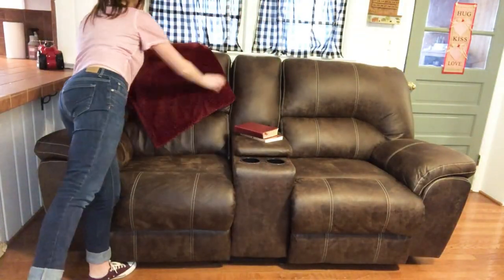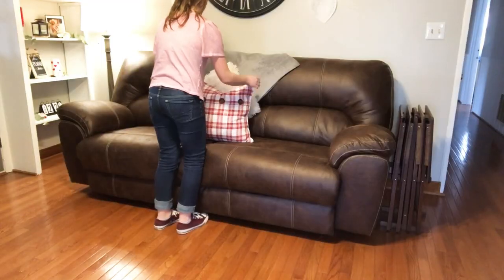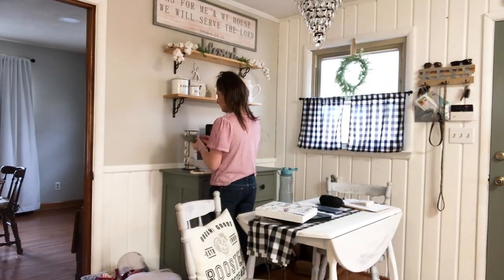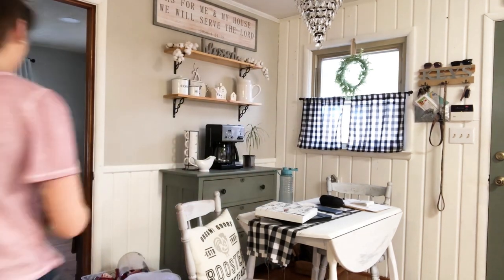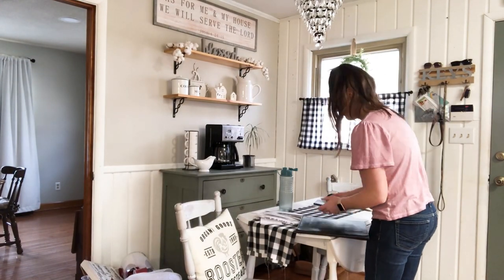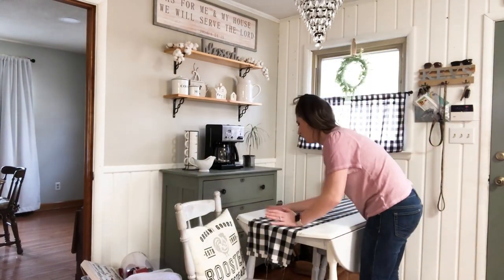Now that it's all clean, I'm just going to play around with these throw pillows and throw blankets and get them how I want them. The big white fluffy pillows came from Big Lots, and the red pillow — I'm not sure exactly, but I want to say it came from Marshalls. Now I'm going to move over to the breakfast nook area, clean up around here, take some more winter pieces down, and then start incorporating the Valentine's Day decor.